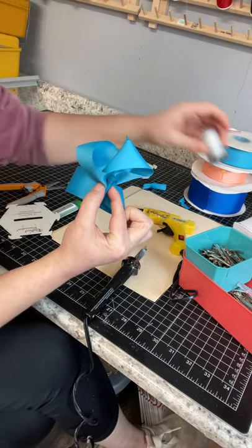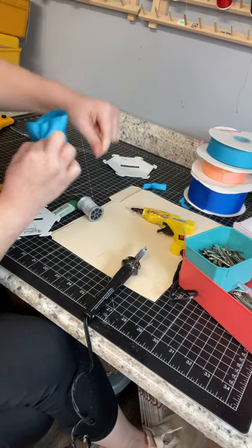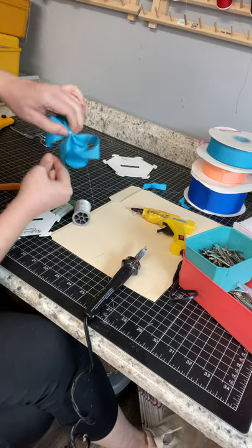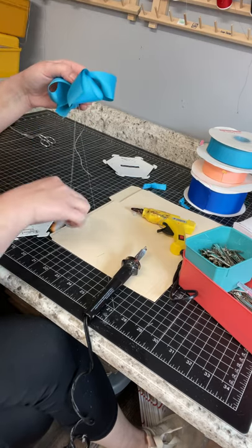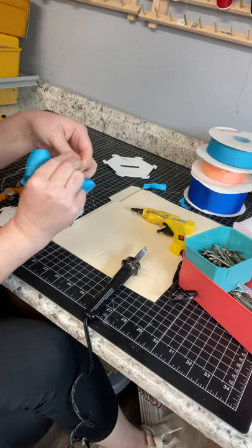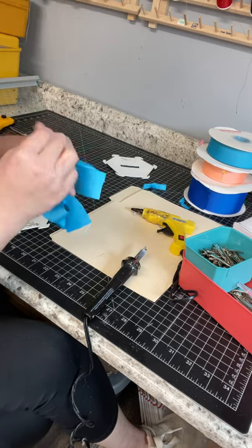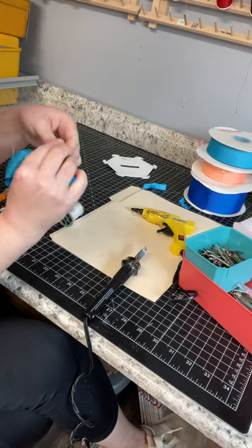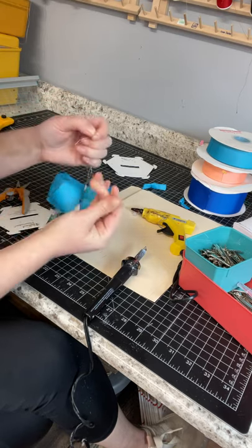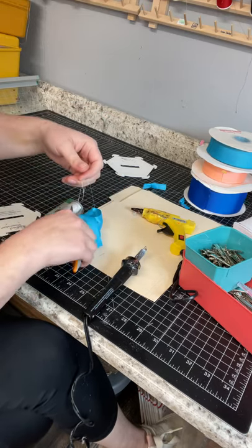I use upholstery thread because you can't hardly break it with your hands and it holds everything tight. Just twist it around the center several times real tight, in both directions, then cut it and tie a nice knot. Tie it several times so it doesn't come undone — I've never had anyone fuss about my bows coming undone. I just make so many that sewing is not an option for the amount I have to make.